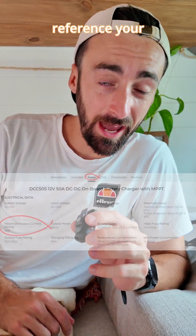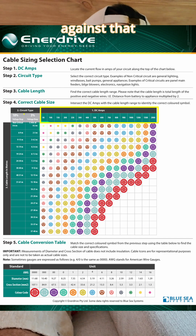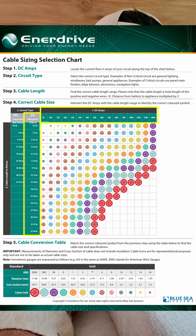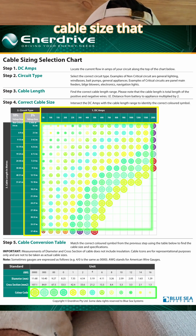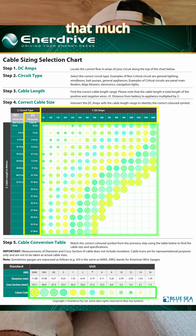Then you simply reference your cable size chart for that amount of amperage against that distance that needs to be covered, and it comes up with the exact cable gauge or cable size that can safely carry that much voltage.